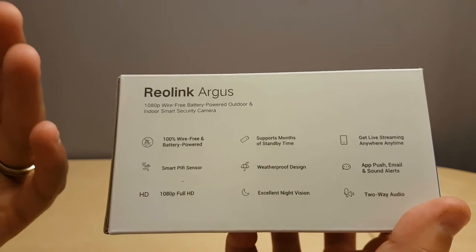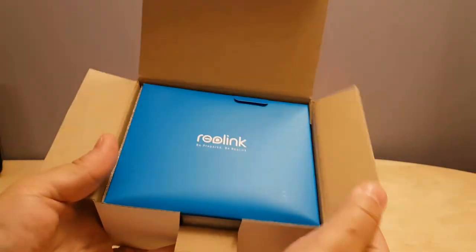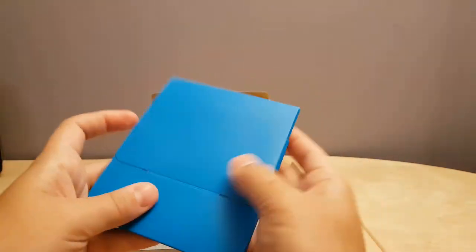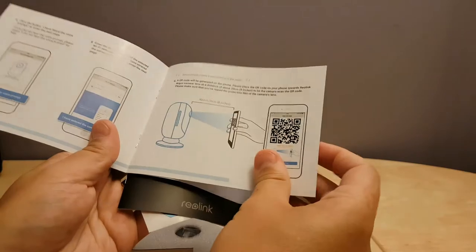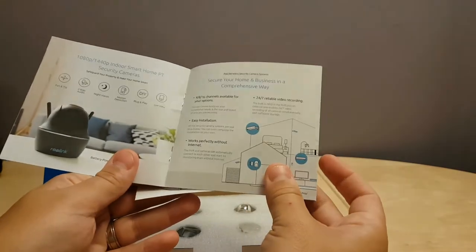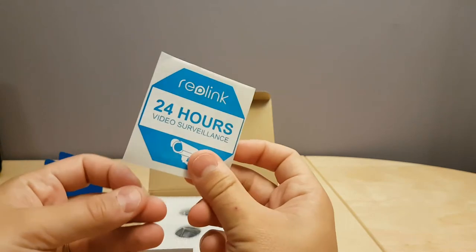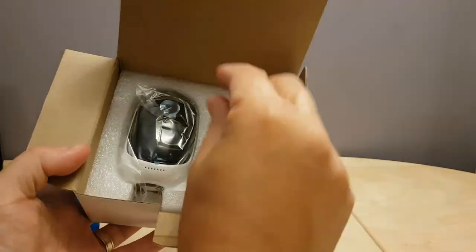Let's get to the unboxing. Right off the bat we have product documentation — a quick start guide telling you how to set it up. There's also information about the product itself and some additional products, a mounting template, another mounting template, and a sticker if you want to put it on the outside of your house on the glass or something.